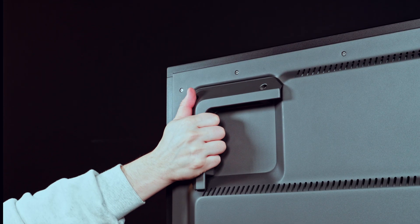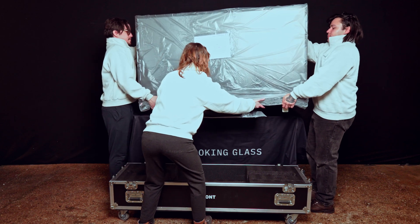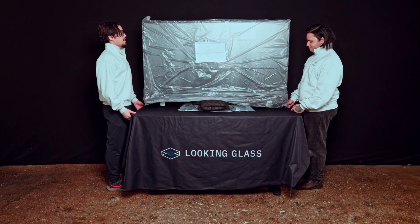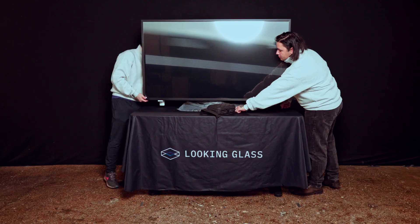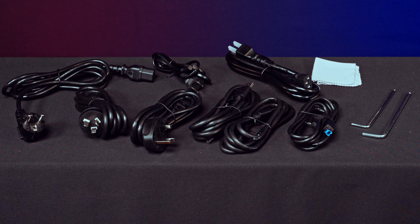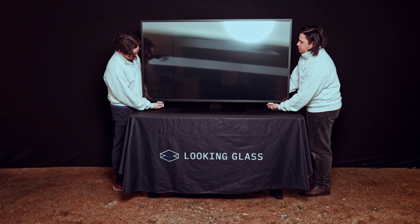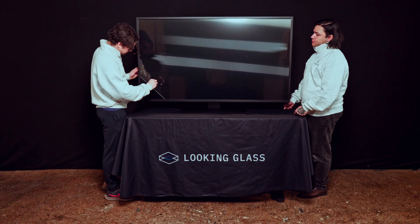Once unlocked, grip the display by the handles in the back and remove it from the AV case. Remove the protective plastic and separate the accessories case. The accessories case includes all of the cables and tools you'll need to power and mount your display. Next, remove the plastic feet by using the thumbscrews and carefully remove the protective film on the display.